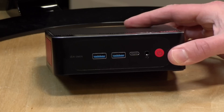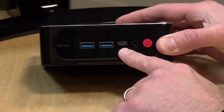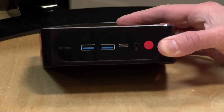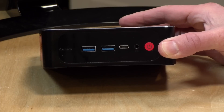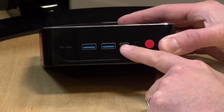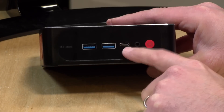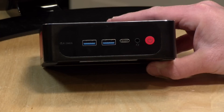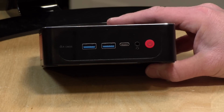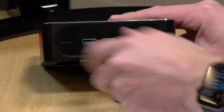There's a decent port selection on here as well. You've got two USB 3 ports on the front, and you also have a full-service USB Type-C port. This will do data devices but it also supports power and video output — I was able to get 4K60 with an HDMI dongle out of this USB-C. So it's a full-service port you can use for everything, including a docking station with a single cable. You also have a headphone/microphone jack and the power button.